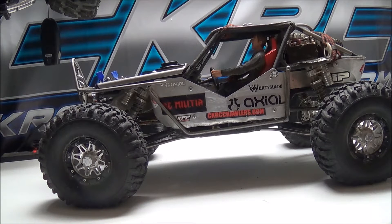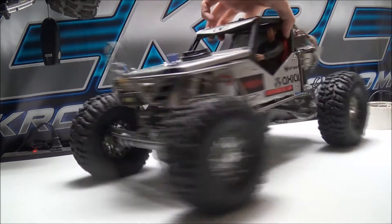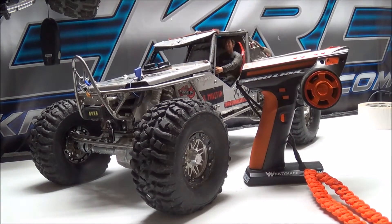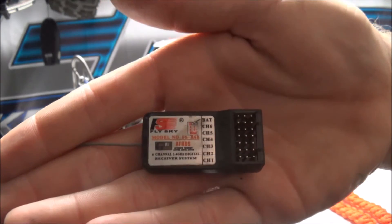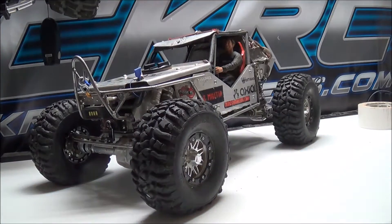Moving on to electronics: I have a Mamba Max Pro ESC with a Novak Ballistic 13.5-turn brushless motor. Up front I'm using a Hitec 7950 servo with 486 ounces of torque on 7.4 volts. I am using a Castle BEC, and all of this is run using the Flysky GT3C — it is hacked and I do use a six-channel receiver.